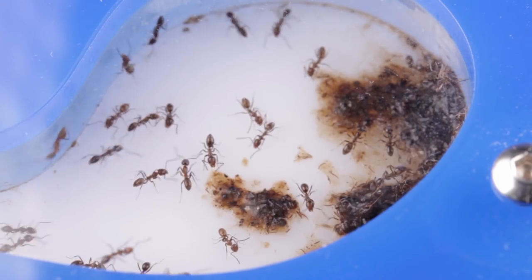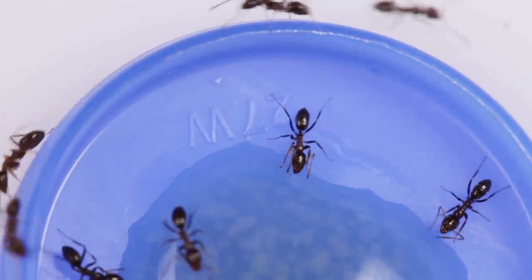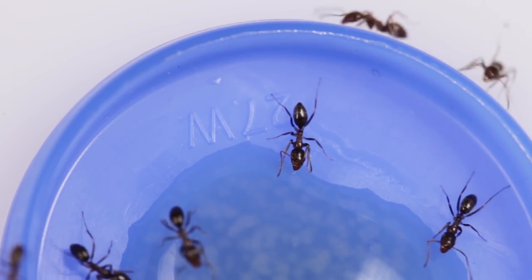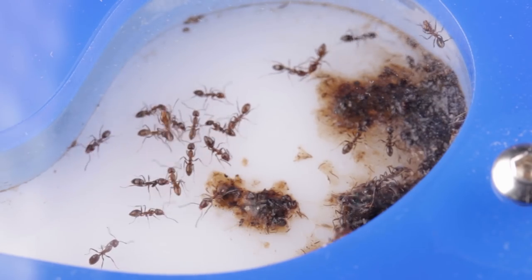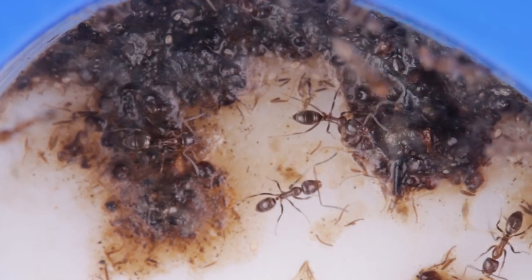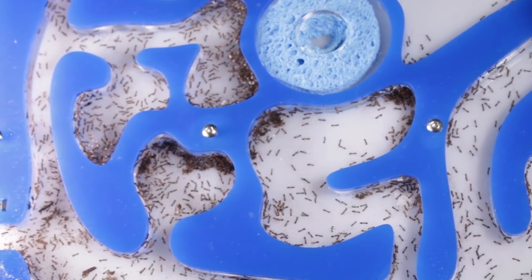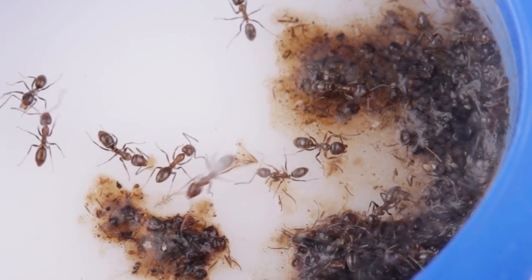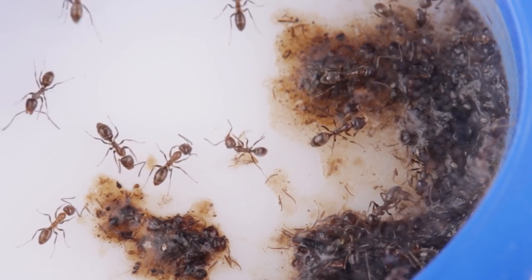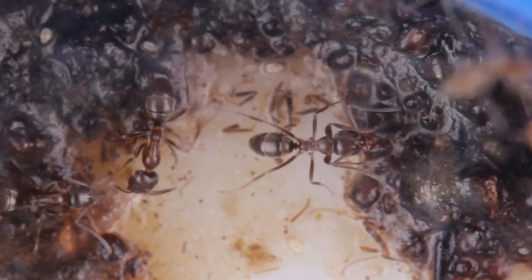The ants also have designated bathroom areas, because not all their food gets converted into energy — there's always excess. So whenever the ants need to go, they make their way over to one of these nominated chambers and relieve themselves communally. These chambers are usually positioned well away from the central ones where all the brood and queens reside. And I've noticed when the ants are within close proximity of them, they'll frequently stop and take a moment to clean themselves, which they do by licking their forelegs and then scraping them over their bodies like combs.